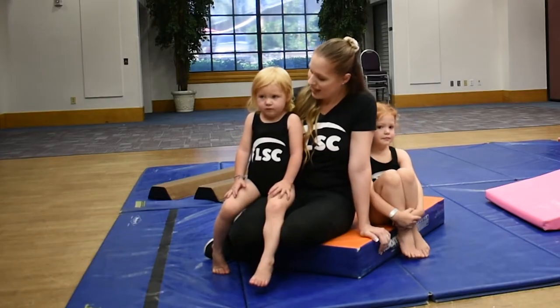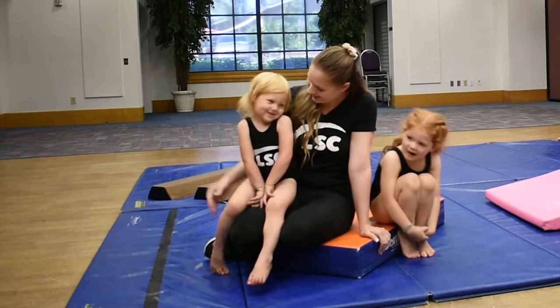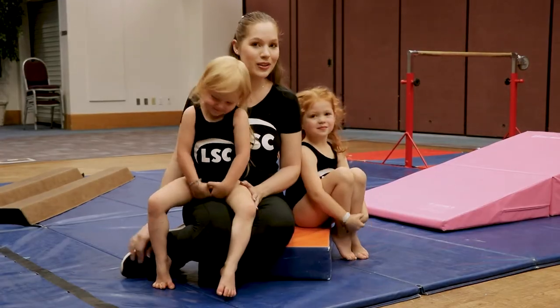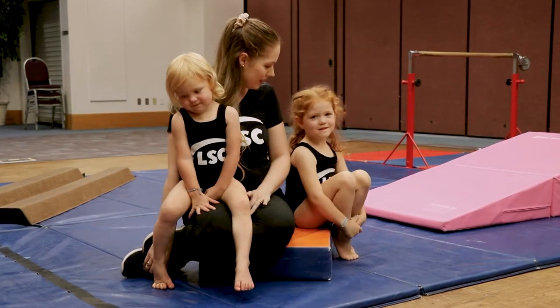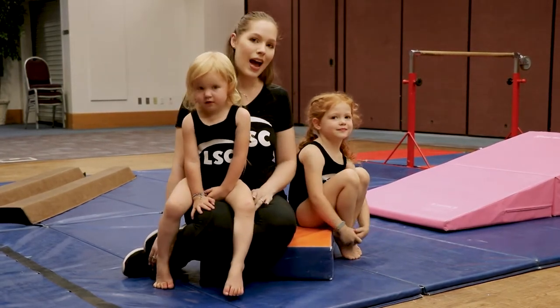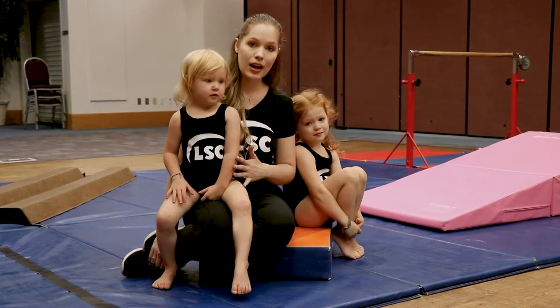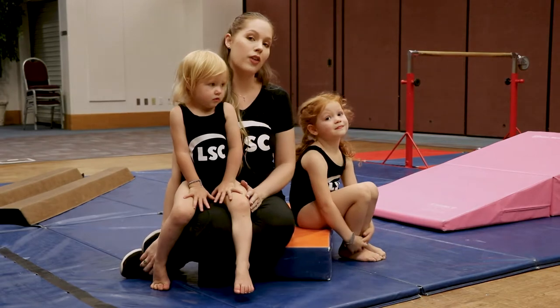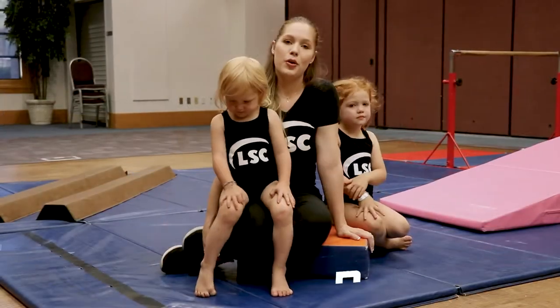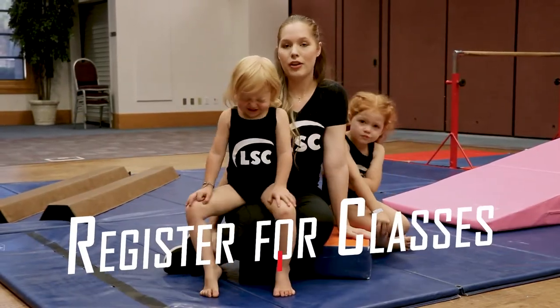This is our toddler. This is Allie. She is two years old, and then this is Zyra. How old are you? Four and a half. So Allie would be in our toddler classes, which she would do with her parent, and Zyra would be doing her preschool classes all on her own. Today we're going to be showing you a couple of things that we would do in a toddler and a preschool class.